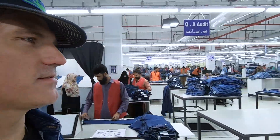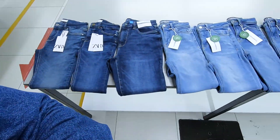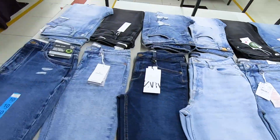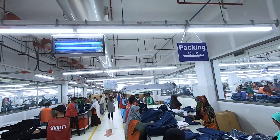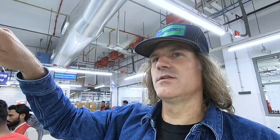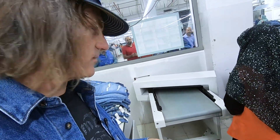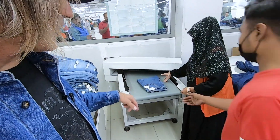It's just crazy how many people it takes to make not only jeans but any clothing — it's wild. The jeans come from the finishing area into the packing area on a little conveyor belt. This machine here is a metal detector — sometimes needles break when they're sewing, and this checks garments for stuck needles.